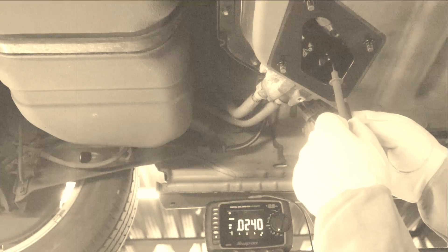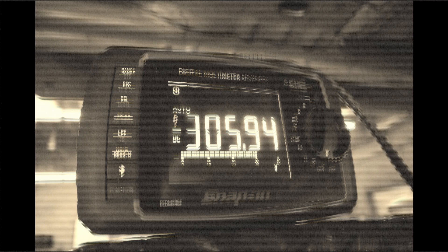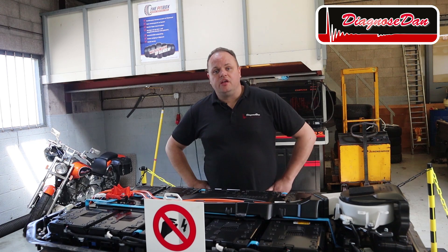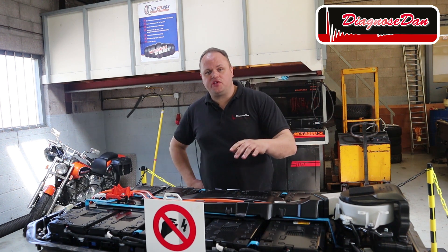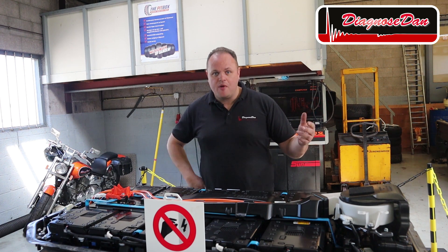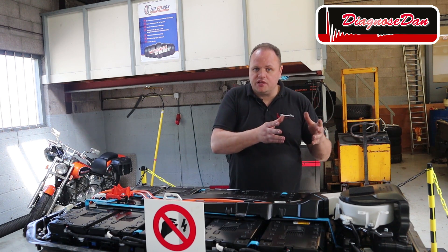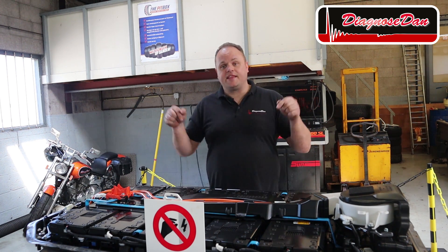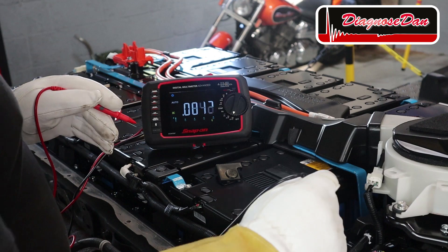You might remember that 305 volts from the previous video when we took a live measurement at the high voltage battery. In most normal car batteries we use lead acid cells, but for high voltage batteries different materials are preferred. Most normal hybrids use nickel metal hydride cells, but for plug-in hybrids and fully electric vehicles like this one, we prefer to use lithium-ion.